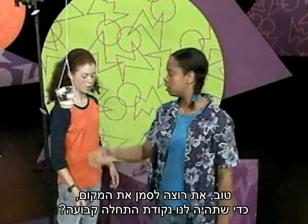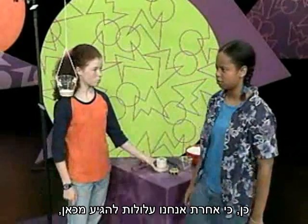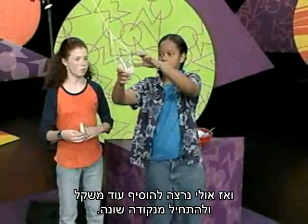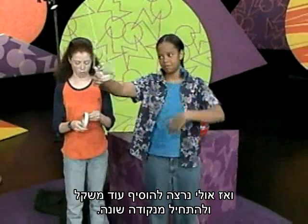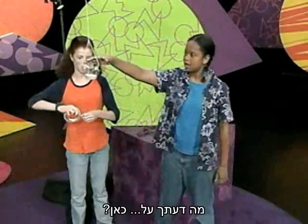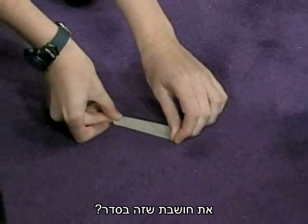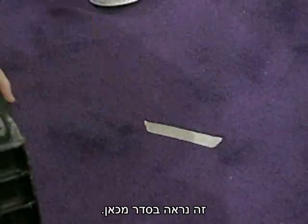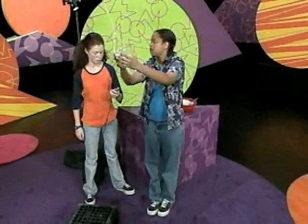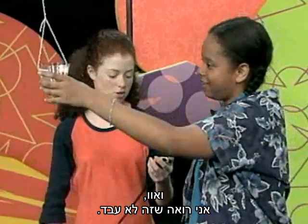So do you want to mark a place so that we can always have a certain place to go from? Yeah, because otherwise we might end up going from here and then we might want to add more weight and go from another place. Okay, so where do you want to start it from? How about right here. That looks about right from up here.